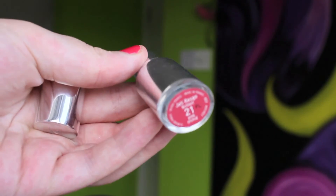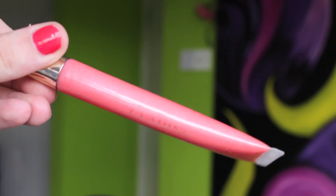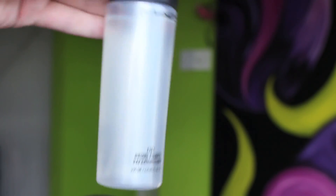Now that my eyelashes are done I'm going on to my lips. This is Clarins lipstick in 21 Pink Orchid and a Clarins colour quenched lip gloss in 03. I'm popping the lipstick on first and a little lip gloss over that. I've opted for a deeper pink so it doesn't look washed out in photos. Finally I'm taking MAC Fix Plus spray and spraying that all over my face to set all my makeup in place.